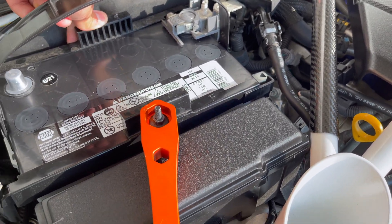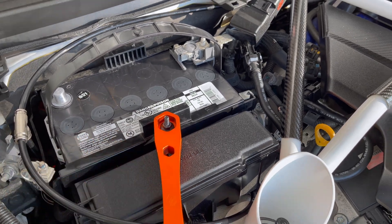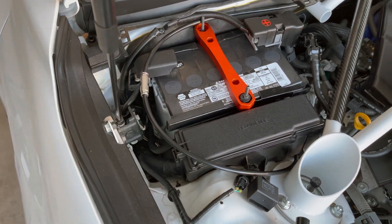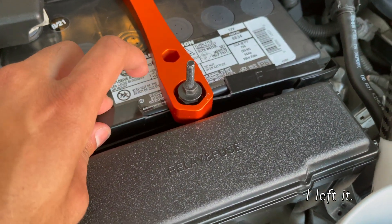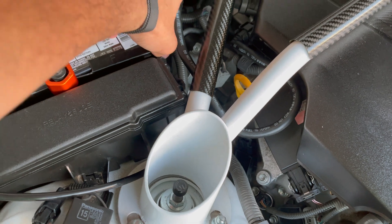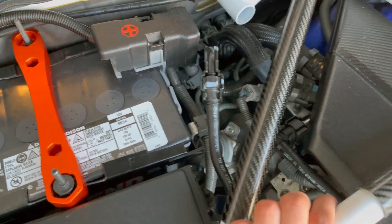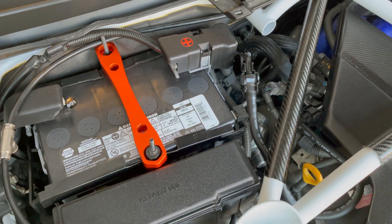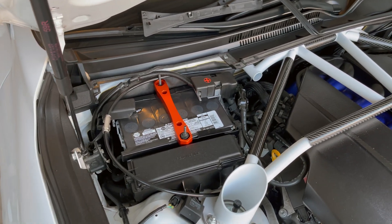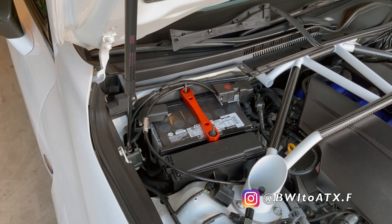If you ever want to go back, you'll need a replacement sleeve, but that part shouldn't be too much. This is the final result — got it fully installed. The sleeve was kind of a hassle; I clipped that block off and it's functional. The clips are intact to keep everything away from the bay wires, all consolidated. And that is a conversion of the H6R to the Group 34. Hope you enjoyed it — be sure to like and subscribe, leave your comments below, and that's been another episode of BWI2 ATXL.